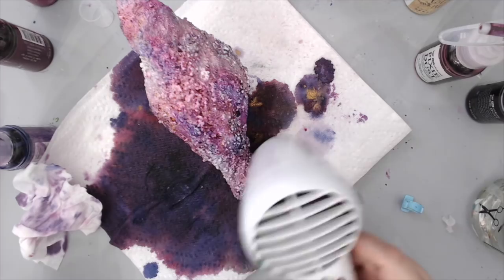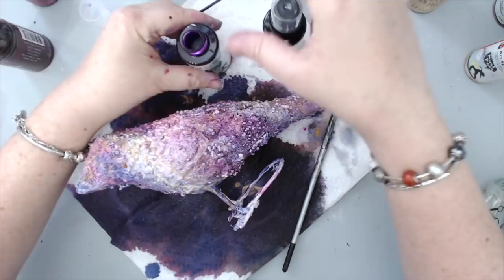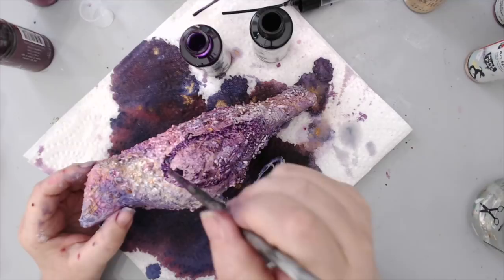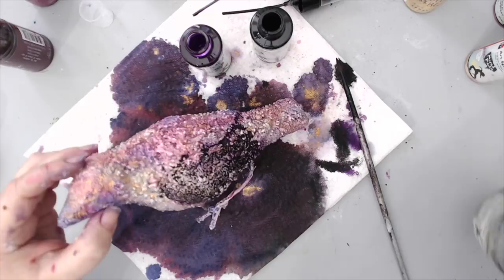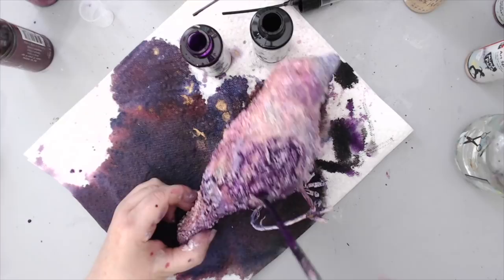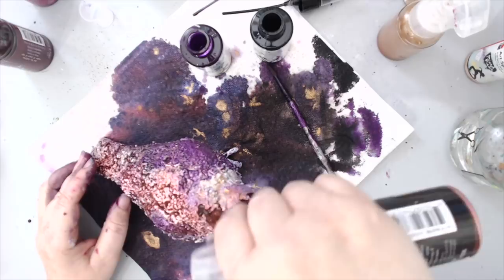I heat set the gold color and then went in with two new colors — the Marabu sprays in aubergine and black — because I wanted to add darkness and shadow in certain areas, especially around the wings to highlight them. Using a paint brush I outlined where the wings would be, then added a little water to blend everything, so it reads as a shadow rather than a hard wing line. I added both the black and dark purple to both sides, then went back and added more burgundy and purple Color Bloom sprays to blend everything back into the background.